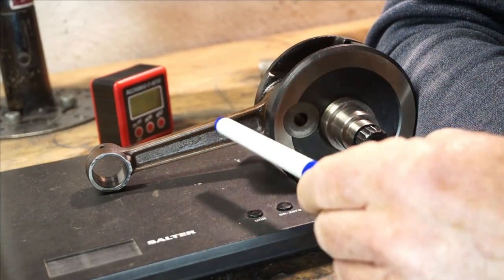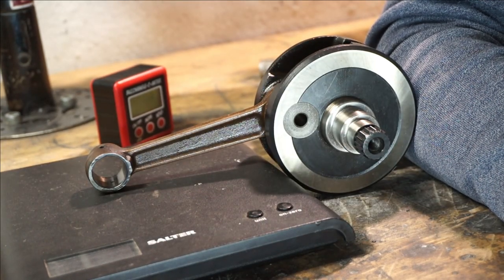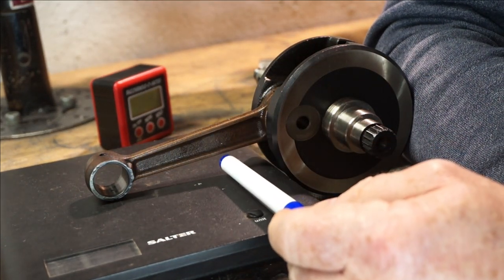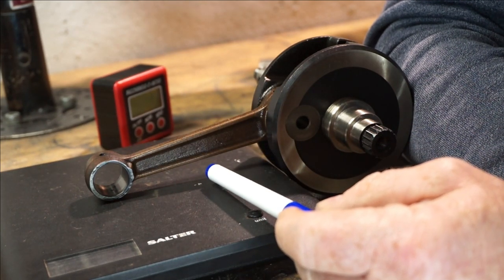So, now you say: why don't we just have extremely long rods, if that's the case? Well, the unfortunate drawback is, the longer your rod, the more reciprocating mass you have, and the more strength you have to put in the rod to stop it from breaking.